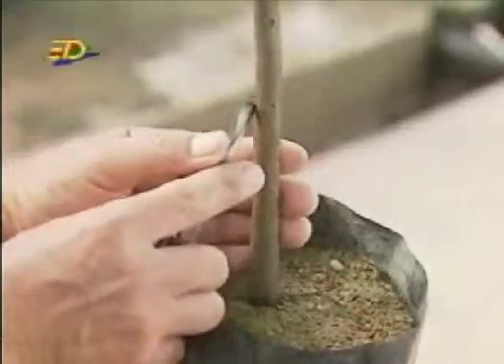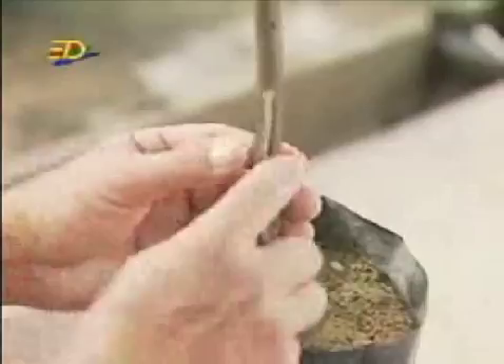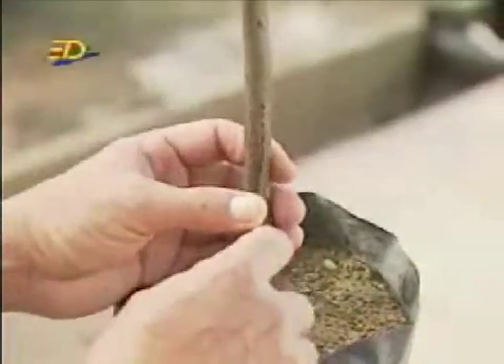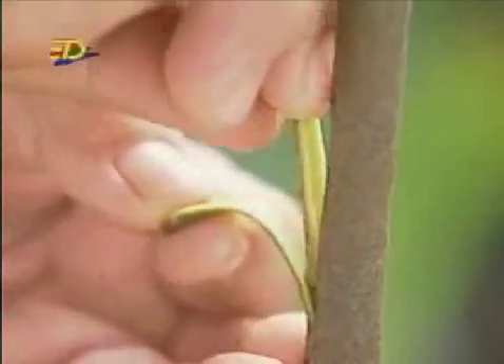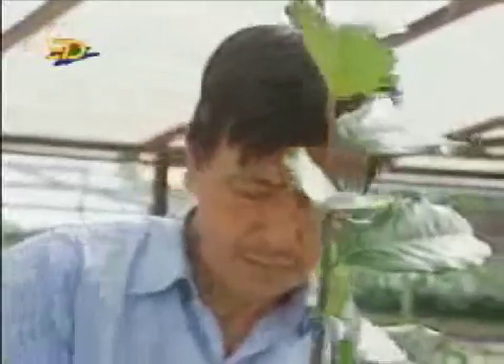Make a cut in the bark of the mountain soursop plant like this. Place the bud cutting into the cut and hold it in place with a plastic sheet.